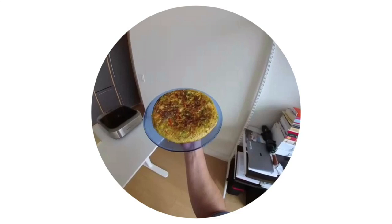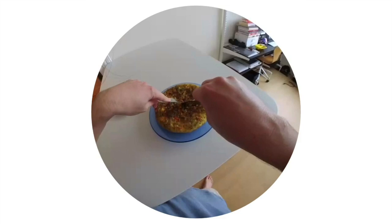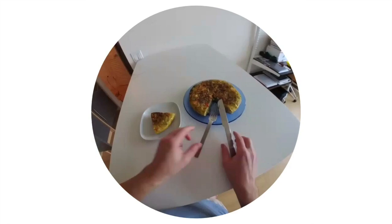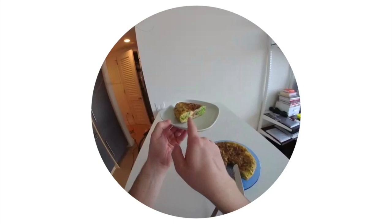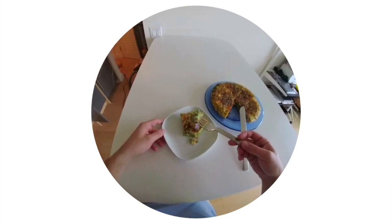Alright guys, so there it is — it's pretty beautiful and I'm going to cut into it now. Let's see what we got here — nice cross section. A little cheese right there, good color all around, nice and fat. It's going to be delicious. Serve it with some mayo or garlic aioli if you want. Amen.